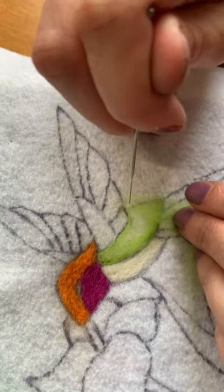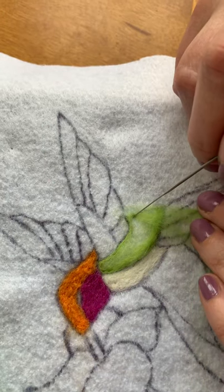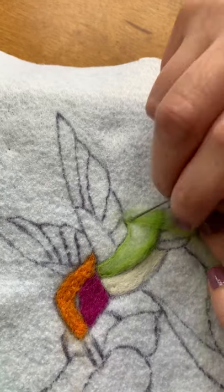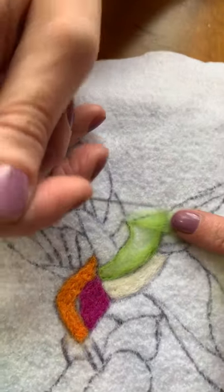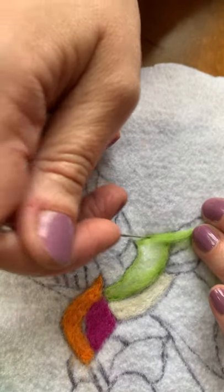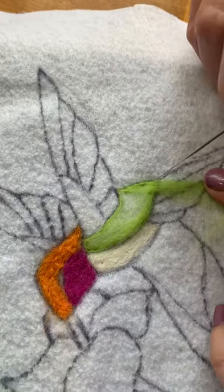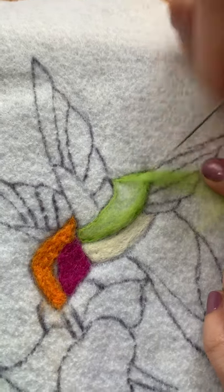With this one I'm going to stab it right in this corner so I can get the back end of the hummingbird here. If you've got a little spilling over the edge, just get it back into the space you want to fill — and there we go.